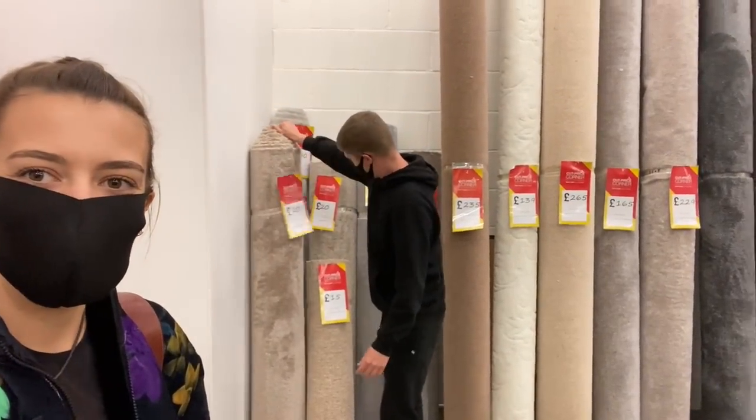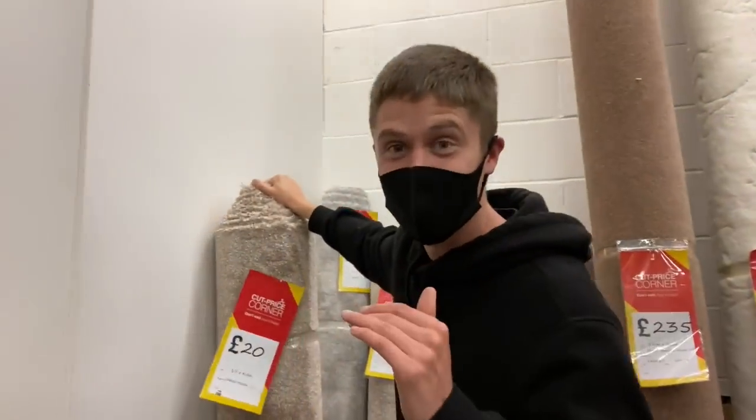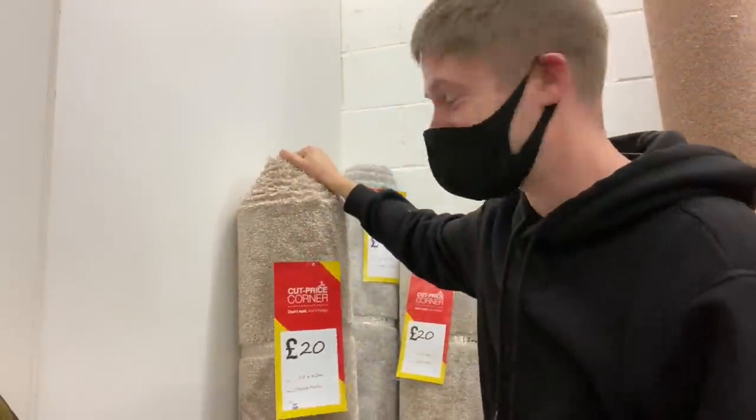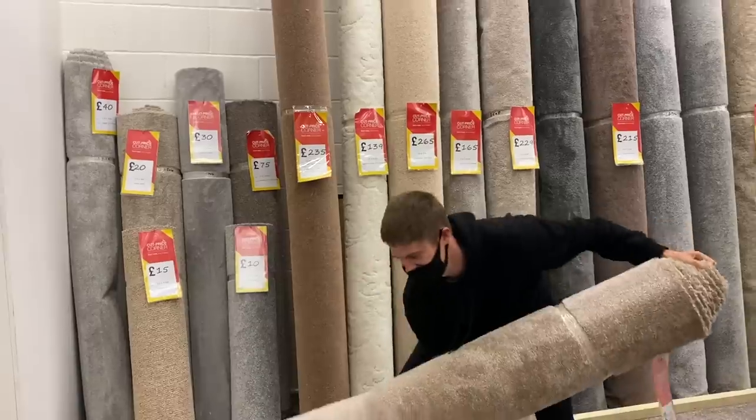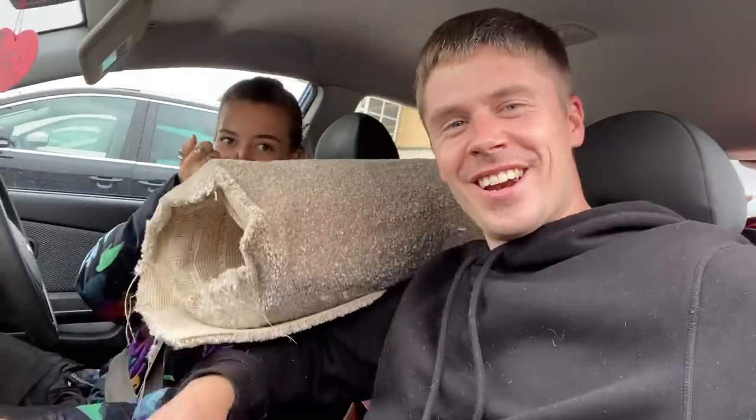I think we found the one — 20 pounds — and it's just going to cut in the boot and in the overhead storage. Fingers crossed. Absolutely covered in fluff. How are you doing? You look lovely today, lol.